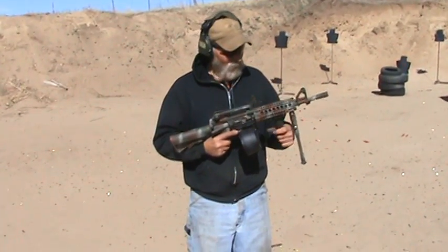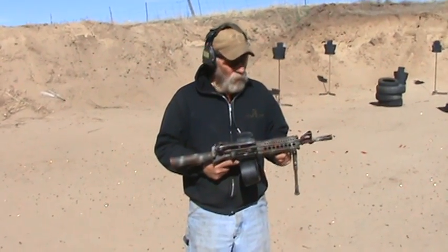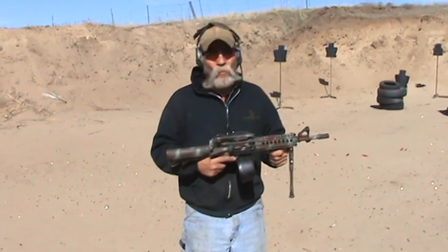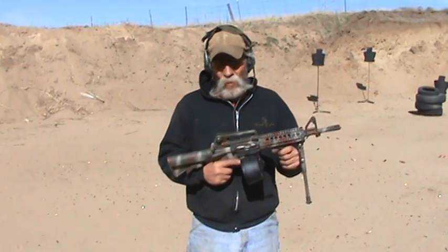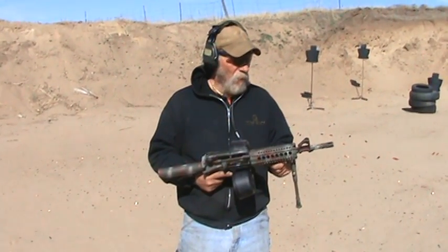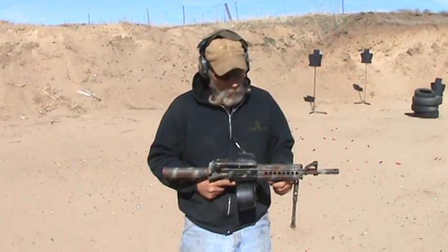We're back. We've developed a new weapon. This one is for urban suppressive fire. A number of different SWAT teams are going to these kind of area cover weapons.